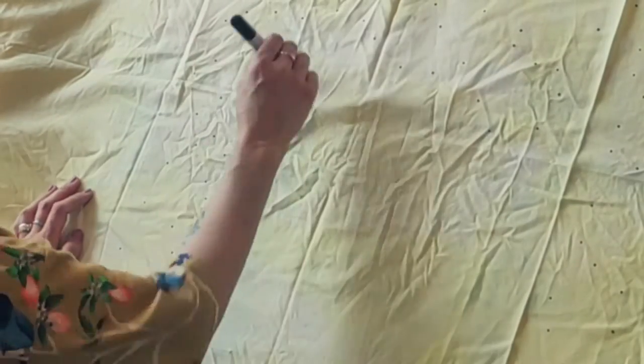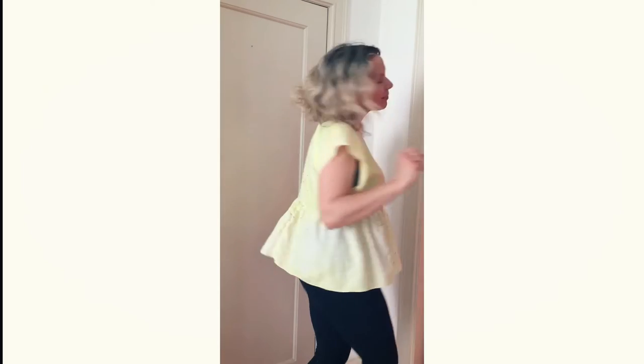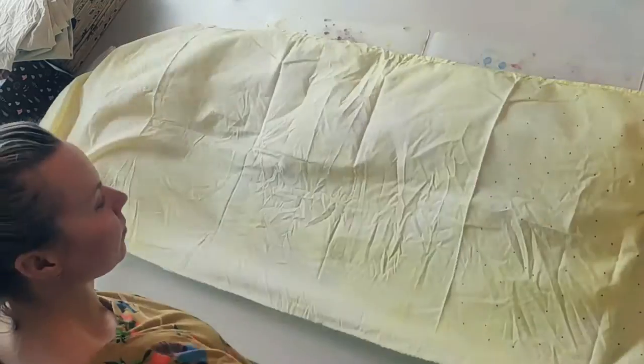This is a super quick thing that you can do with some fabric and some fabric markers. If you have some kind of boring fabric you don't know what to do with, you can make a dress or make a top or sew something out of it, but before that you simply just use a fabric marker.